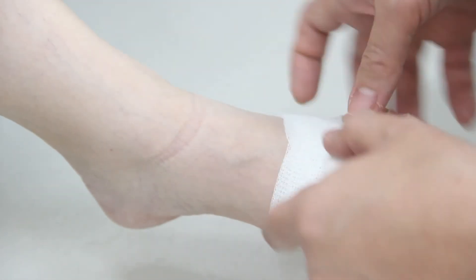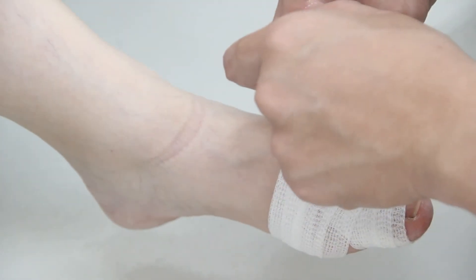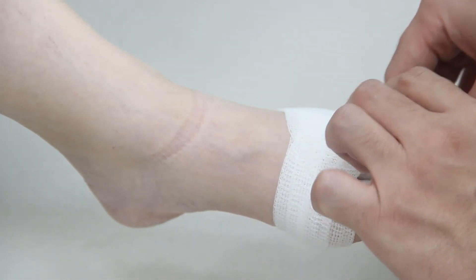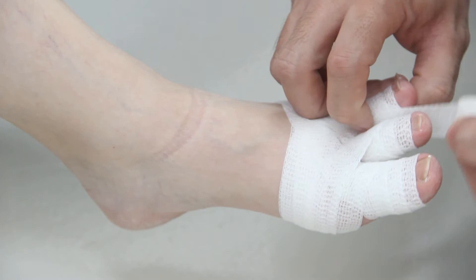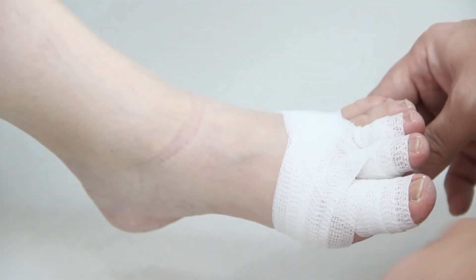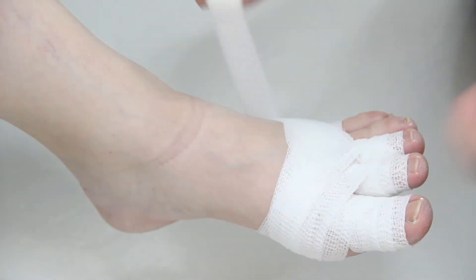Do the same process for the third digit: start below the nail bed, make it 50% overlap, and bandage all the way up to the very edge of the toe. Then go down and back up.